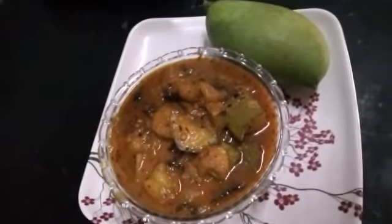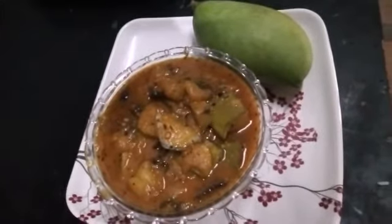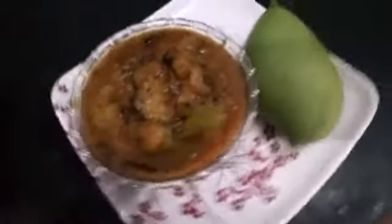Hi friends, I am going to talk about the cooking kitchen. I will add a mango gravy.